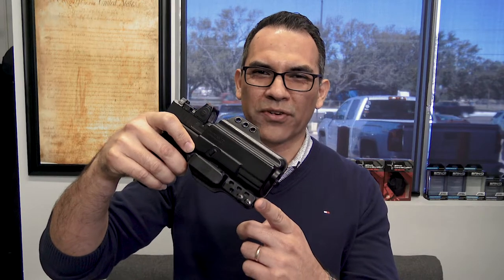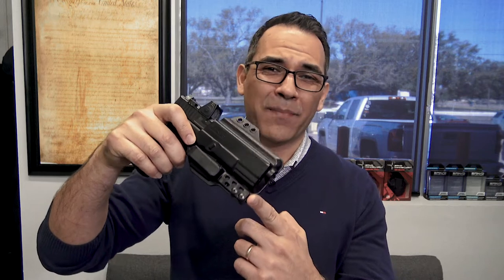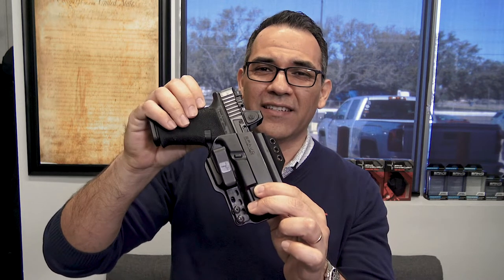This is the torsion gun holster from Bravo Concealment. This is what I run on a daily basis — this is my EDC, for the Glock 19, and in this video I'm going to show you what's the best way to conceal this.